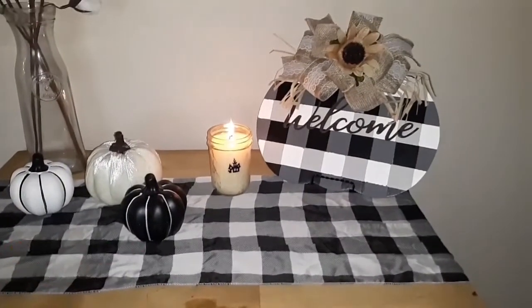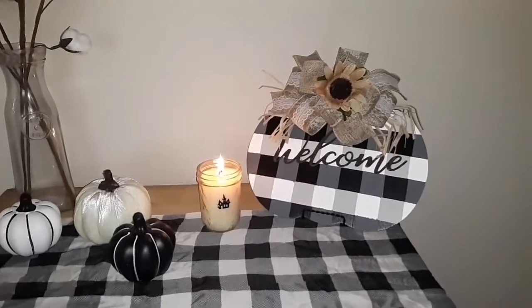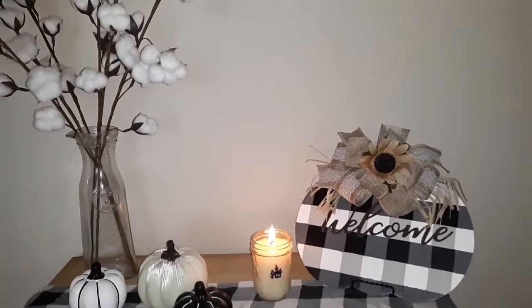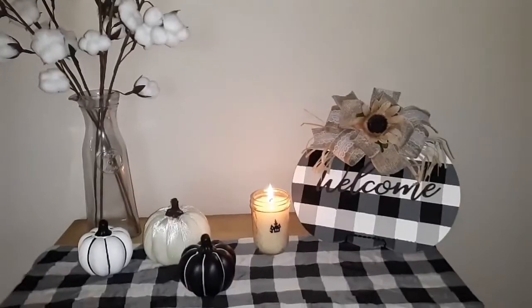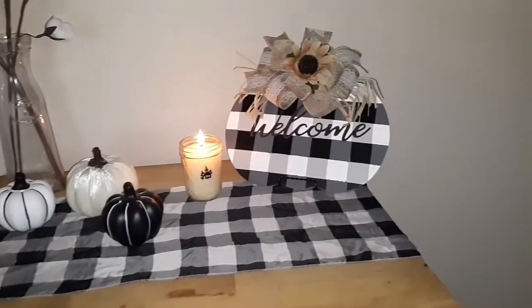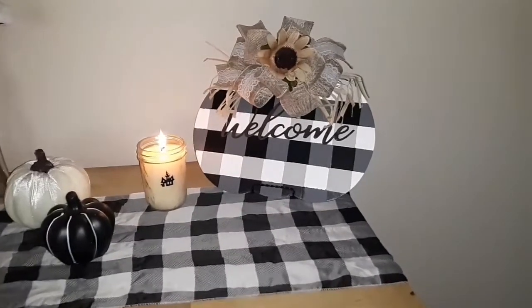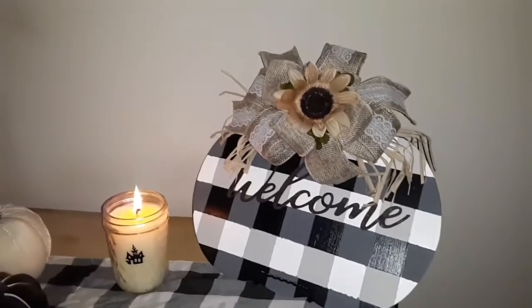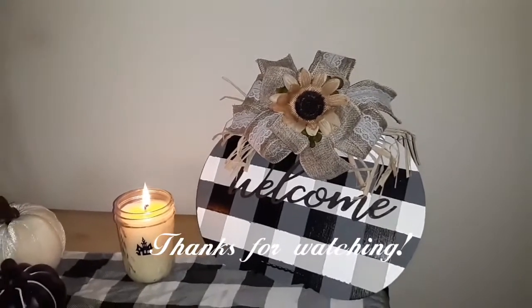And this is the final product, guys! I think it turned out really cute — even though my lines are not straight, I still think it brings a little bit of character. I hope that you guys enjoyed the video. If you haven't subscribed already, please do, and if you want to know when I upload a video just click the little bell icon to be notified. And as always, thanks for watching — bye!